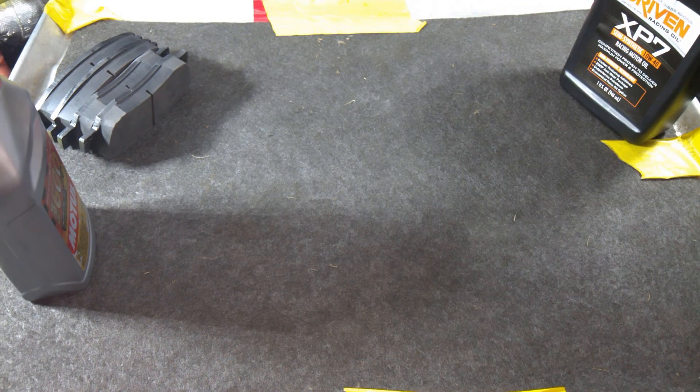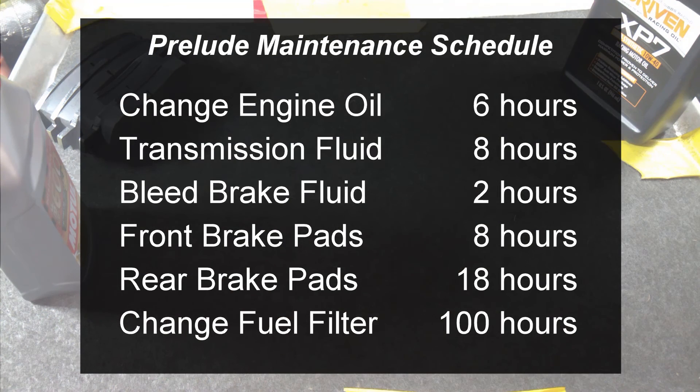Now you can accurately build a maintenance schedule based on how long you've been running your car, rather than how far you've traveled. Just to give you an idea of what these maintenance schedules look like for a race car, here are the change intervals for a few things on the Prelude. At first glance those intervals don't seem very long, but your average track day or race weekend equates to about 2 hours of hard running at high RPMs. 6 hours is 3 of those track weekends — that is a lot of stress on your drivetrain and suspension, even if you use racing oils and heavy-duty parts.